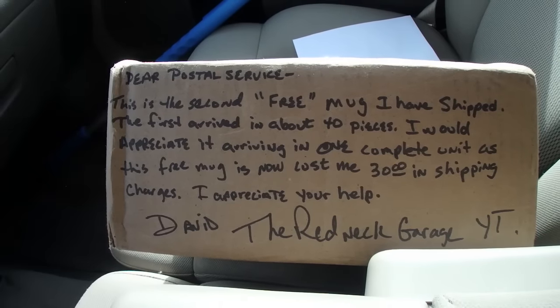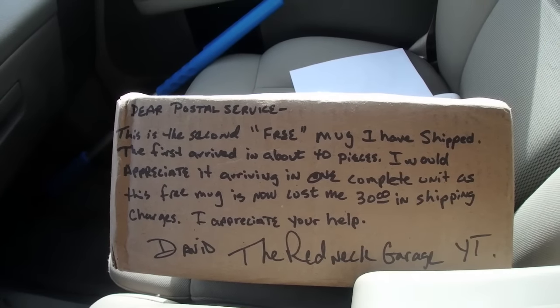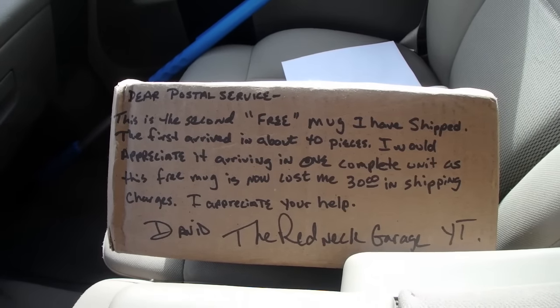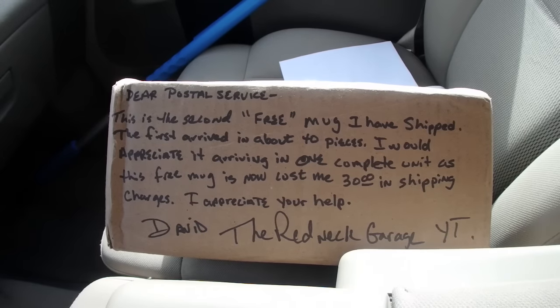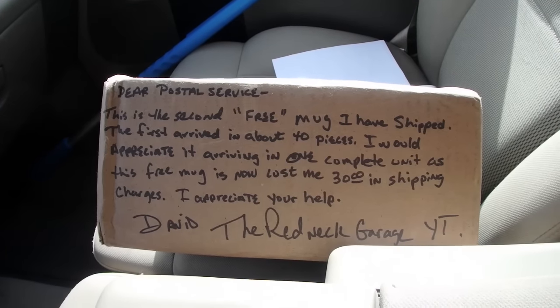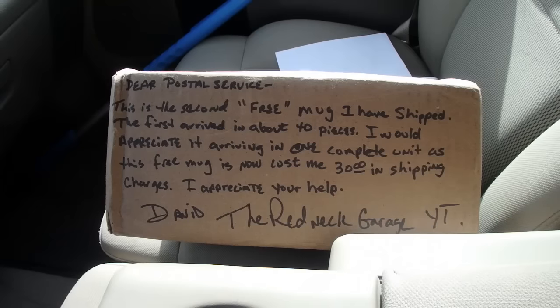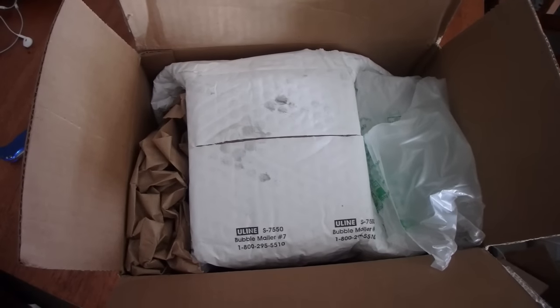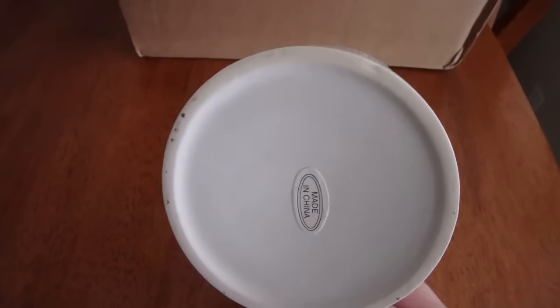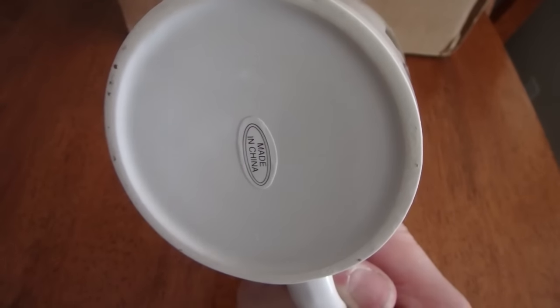Check out this note - 'Dear postal service, this is the second free mug I've shipped. The first one arrived in about 40 pieces. I would appreciate it arriving in one complete unit, as this free mug has now cost me $30 in shipping charges. I appreciate your help, David the Redneck Garage.' Dave is getting serious - double boxed by the looks of it. It's kind of a sweet mug, made in China - better not give me some frickin lead poisoning.